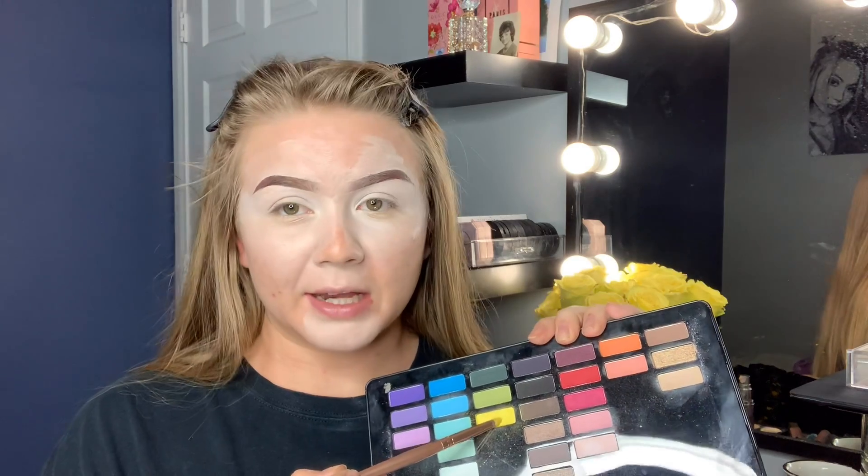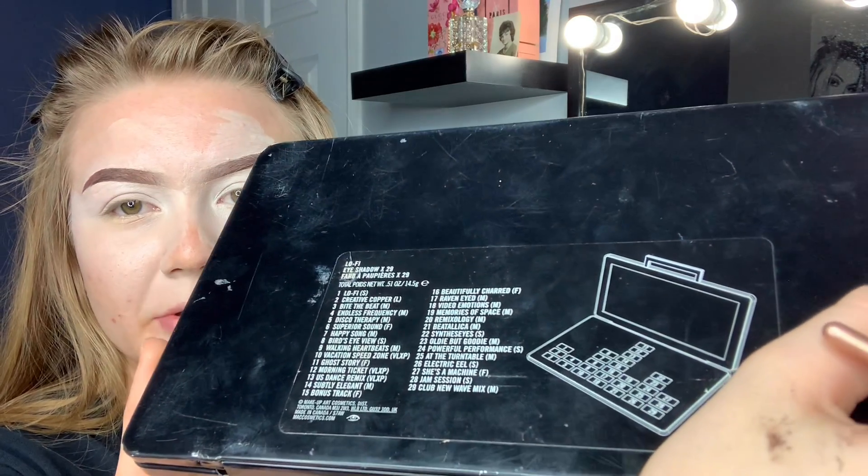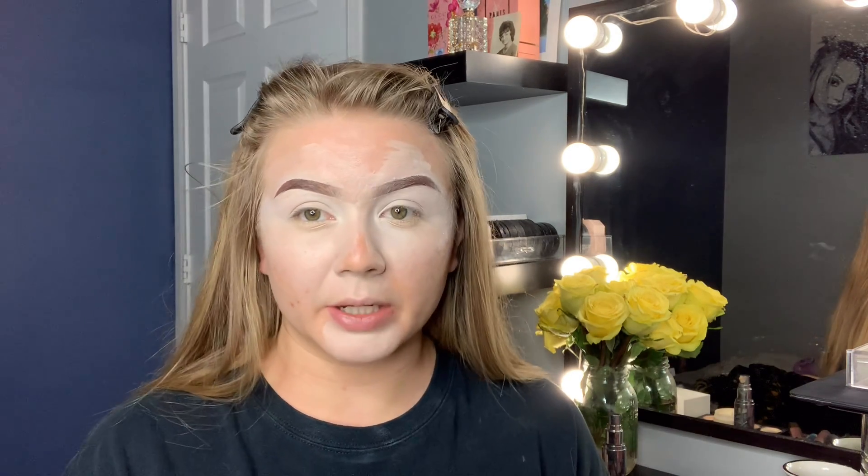So I'm going to go in with this yellow shade right here. I don't still have the slip it came with that had all the colors — I don't know why I got rid of it. But the shades are on the back. So I'm going to go in with number 19, Memories of Space, and I'm just going to pack it on the inner corner of my eye and out just a little bit further.